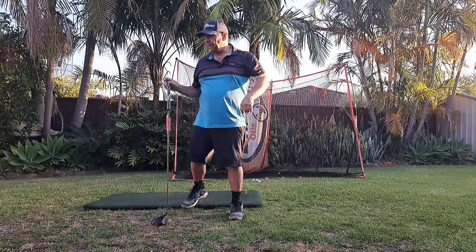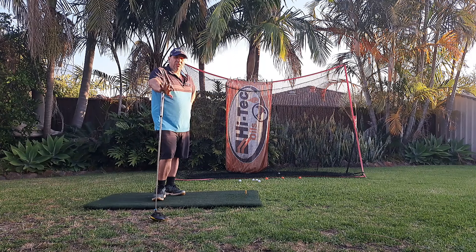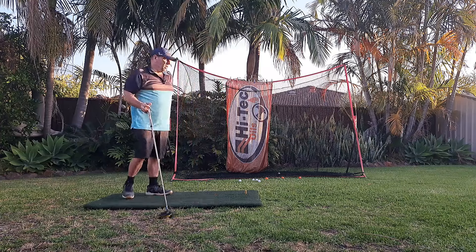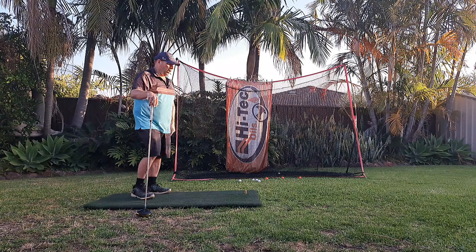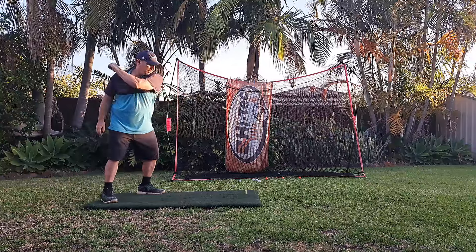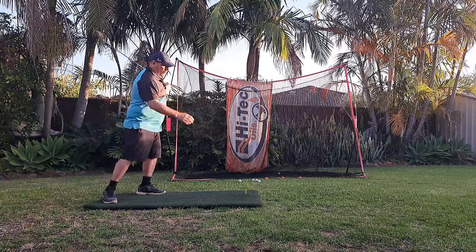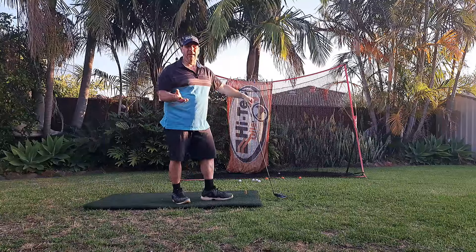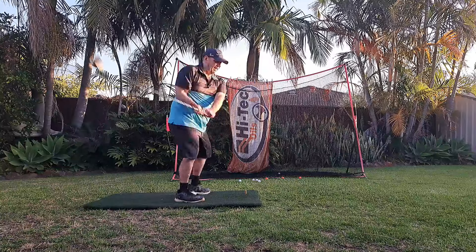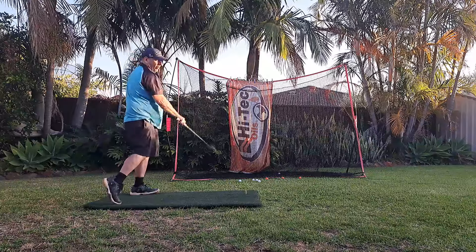I don't think it gets any easier than that. The more I do it, the easier it's getting. I can play a whole 18 rounds carrying my bag and it doesn't take a toll on my body — I don't come home with a really sore back or sore arms. I think it's the most simple, basic mechanical swing there is because really all we're doing is that. There's no timing — unlike the conventional golf swing where you go back, come down, time the twist — there's none of that.